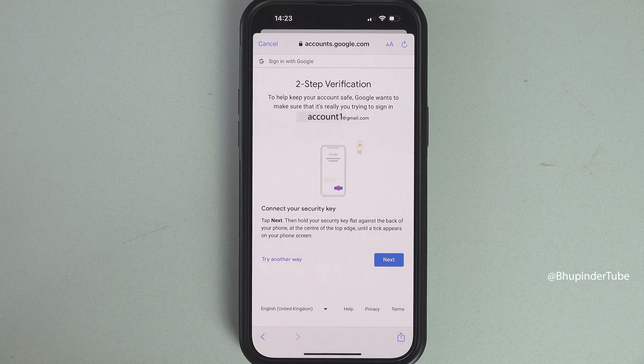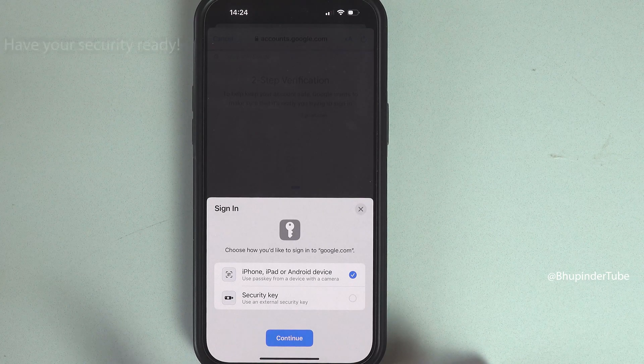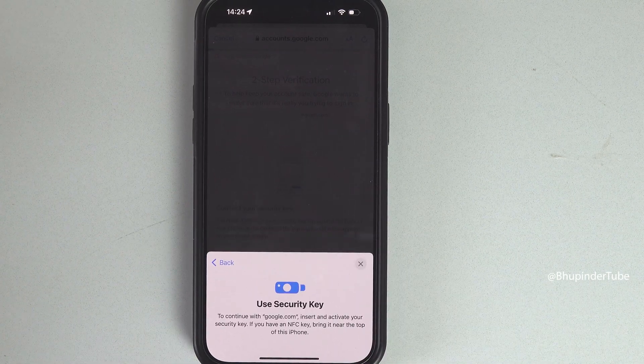If you have already added a security key to your Google account, you will get to two-step verification — tap on Next. You have two options; if you have already added the security key, select the security key option and then tap on Continue.